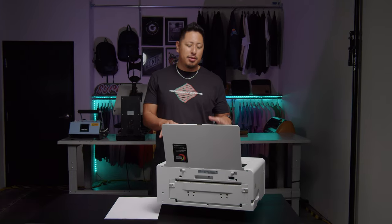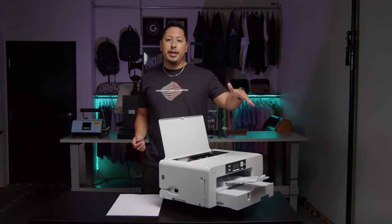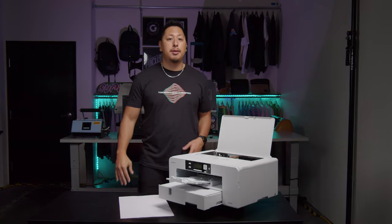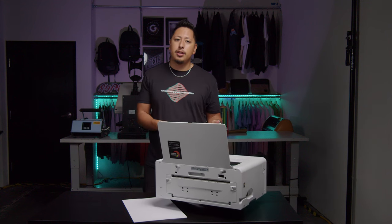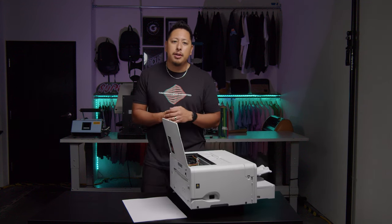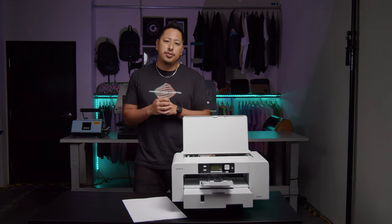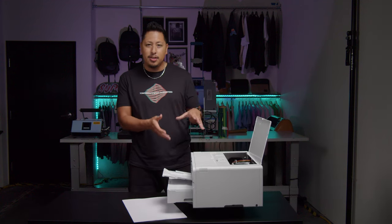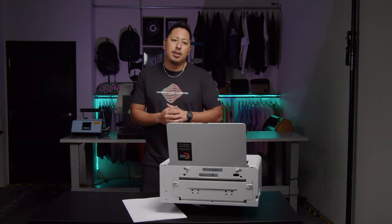The cool part about having a sublimation printer is you don't have to wait for heat transfers to come in the mail. As soon as you're done designing, you print it out and you're ready to press. However, you are limited to polyester fabrics, and you need both a heat press and this printer, which is an upfront investment — though financing options are available. There's a learning curve and limitations, so look into those before purchasing. But for beginners, this is super easy to get into the sublimation printing game.